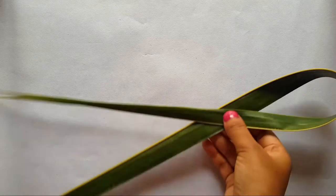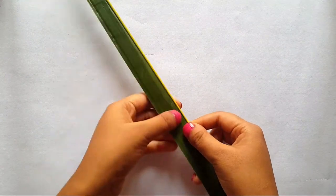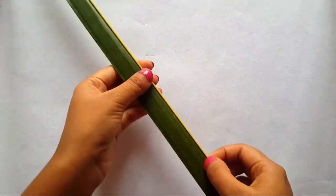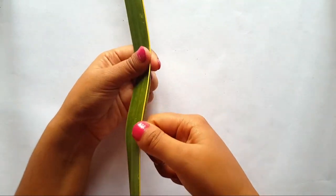Now let's begin. First of all, we need to take a tender coconut leaflet. Then, after leaving a certain distance from the top, you have to separate the middle rib from the leaflet with a cutter or knife, but be careful while cutting.